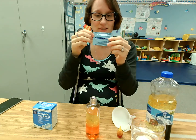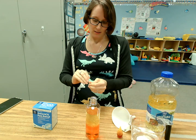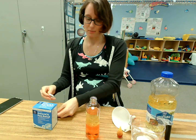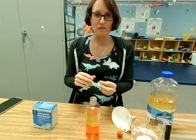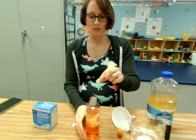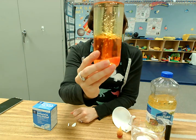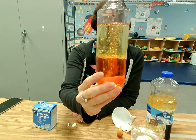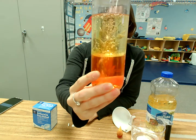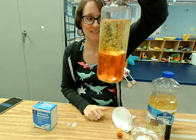Now I'm gonna take my Alka-Seltzer tablet and this is where the fun part happens. When you put in your Alka-Seltzer tablet, it's gonna make it bubble and fizz just like a lava lamp. I broke mine in pieces so we can do it a little bit at a time. You guys see it? Isn't that cool? We made our very own lava lamp. See it fizzing?